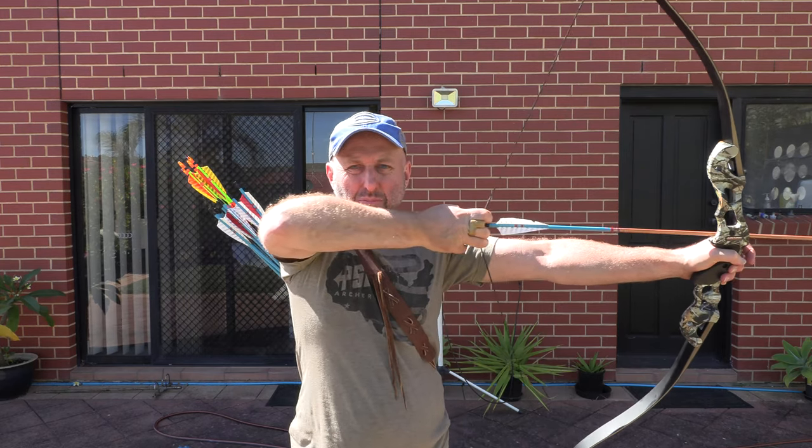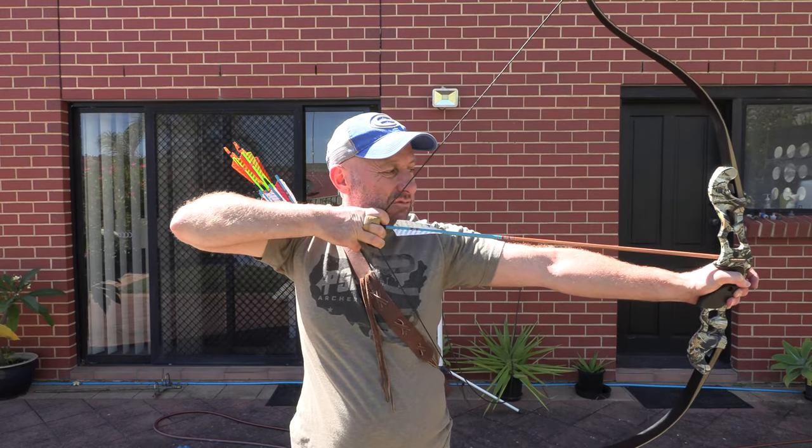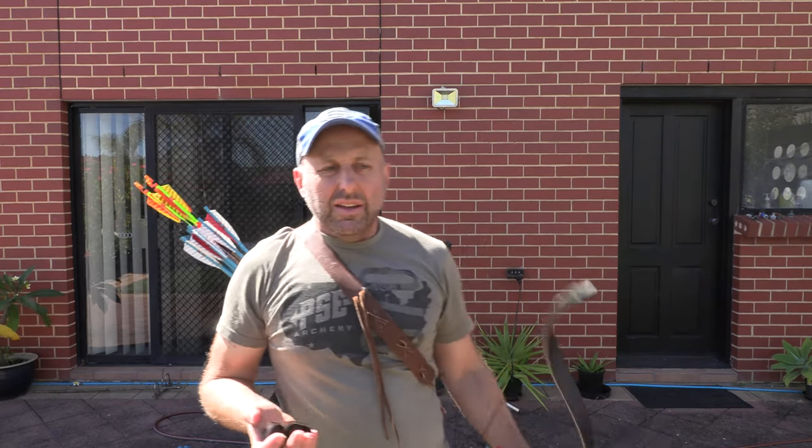It's pretty light early in the draw, then it really starts to stack up toward the back. I don't expect this bow to be overly fast — it stacks at the back wall. I don't mind that because it comes off the fingers pretty quick. You're not going to get the speed you get with bows like the Predator recurve or bows with Yucca limbs, which build up poundage much earlier in the draw cycle.